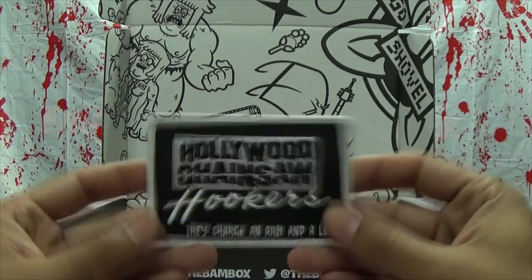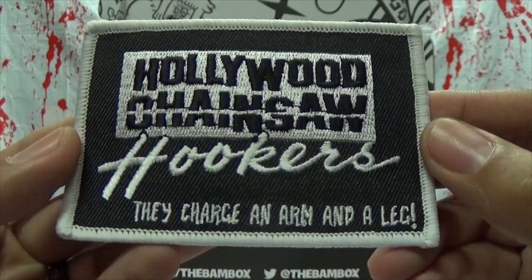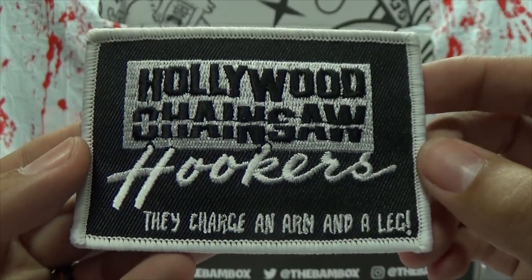What else is in here? It looks like a patch — Hollywood Chainsaw Hookers. They charge an arm and a leg!